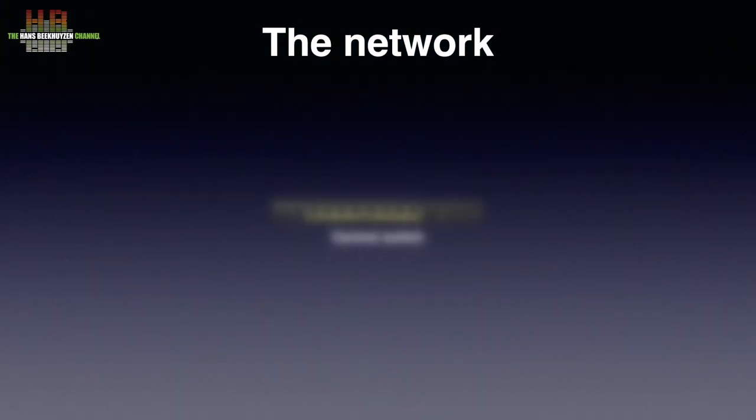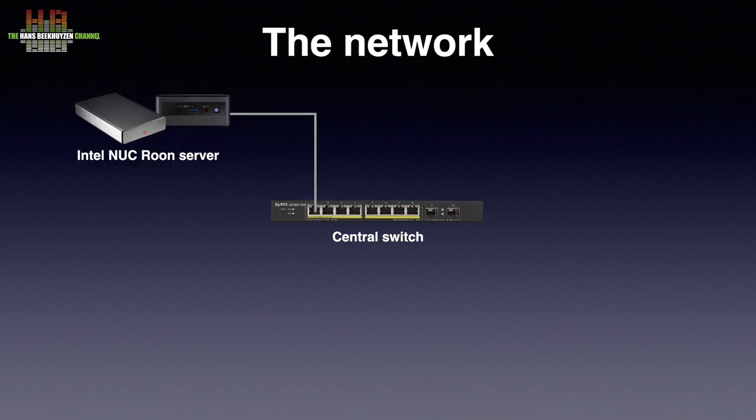On the third floor we find the Zyxel GS1900-10HB switch, to which the Intel NUC 10 i7 FNH is connected. The previous 7th generation NUC i7 was needed elsewhere; there was no technical reason for the swap. The new NUC runs Rune Rock on an M.2 SSD and has the music stored on a 10TB Western Digital drive in a USB 3 housing.